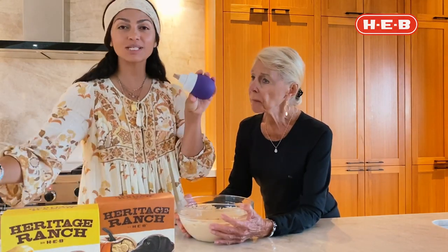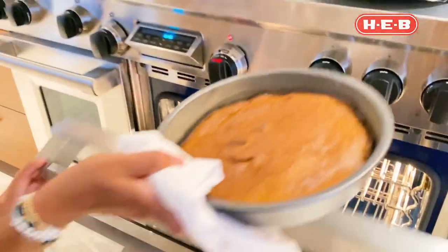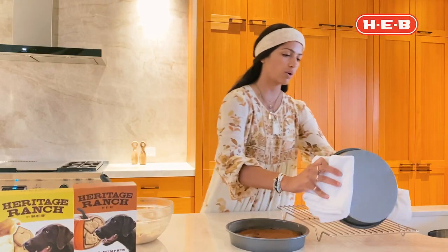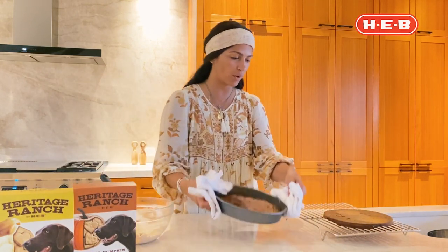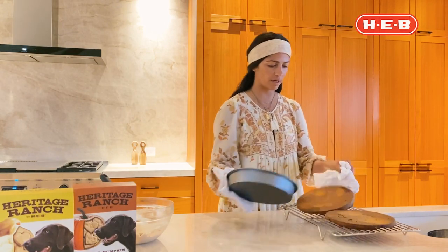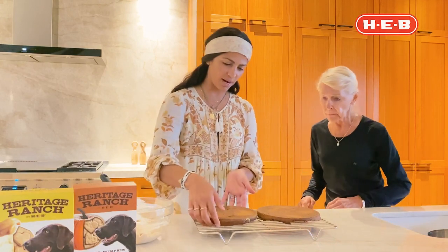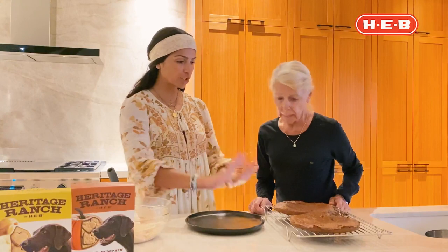I'm going to fill these piping bags up so we can decorate once the cake is out. After 10 minutes, we're going to remove the cakes from the cake pan and set them on a rack. Look how beautiful they came out! We let them cool, and now let's get into the fun stuff.